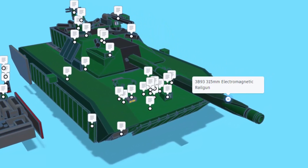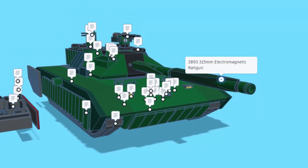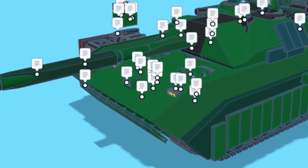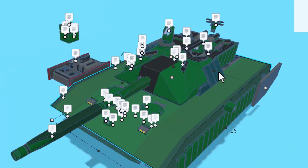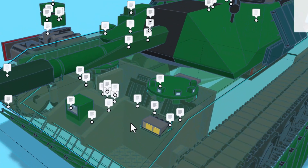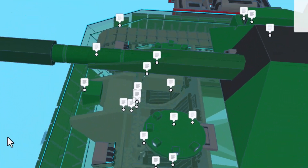Right here, we have the 3B93 315 millimeter electromagnetic rail gun. This is one of four cameras on the Malleus for high situational awareness. These notes right here refer to one of my favorite features about this tank. We can hit T for transparent and see the interior.